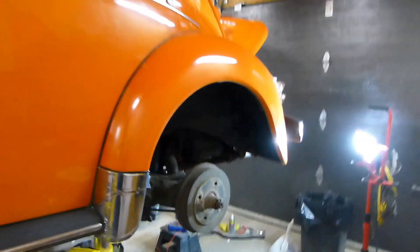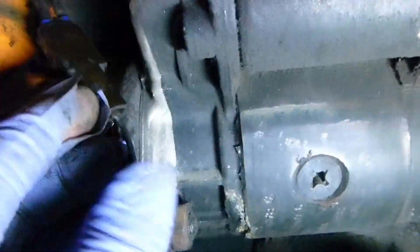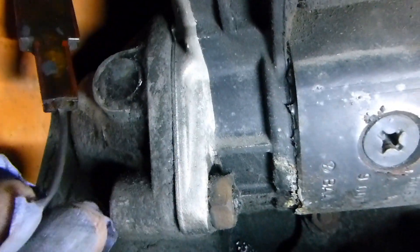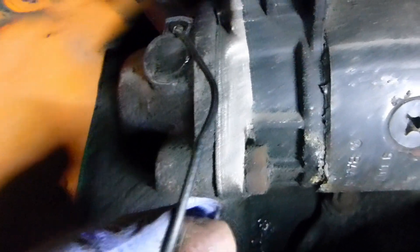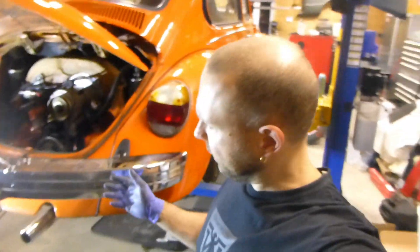From that switch it runs back to the tail lights. On this car, it's not really at the stock location, but there's a connector — follow this wire right there. That connector is one wire coming from the switch, branching off into two wires going to the left and right tail lamp for the reverse light.